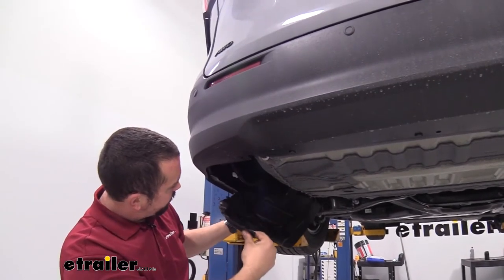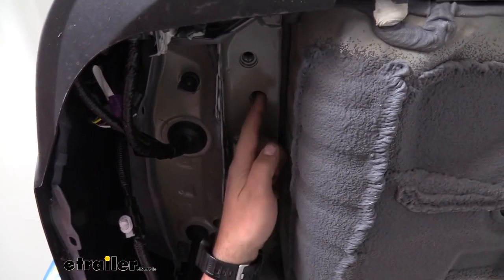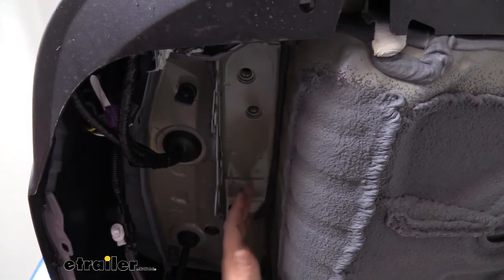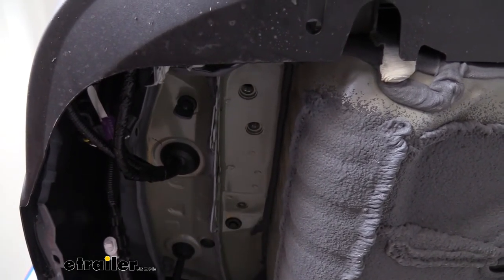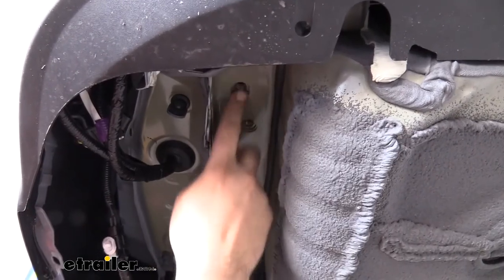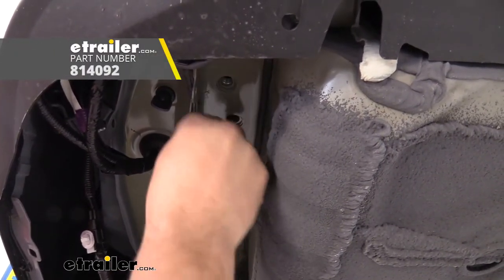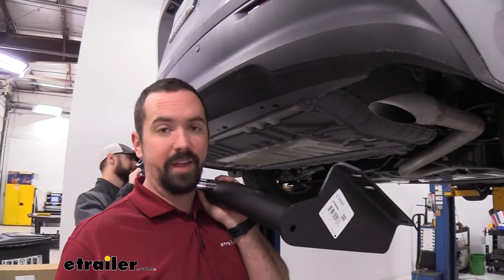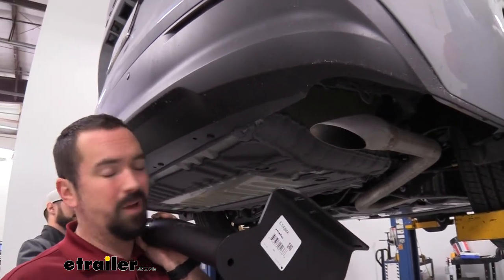Now our panel should come out pretty easily — go ahead and set this aside along with the hardware. Looking underneath, you're going to see three weld holes. Your van may have rubber plugs on these, which is great because that keeps the holes protected from rust and corrosion over time. If yours are missing, that's okay — just make sure the threads are clean. Grab one of the supplied bolts and run it through; if there's resistance, use a tube brush and some penetrating oil. Now's a good time to grab an extra set of hands or use a floor jack to hold the hitch in place.